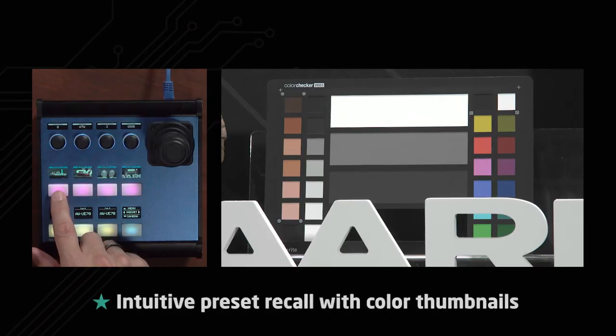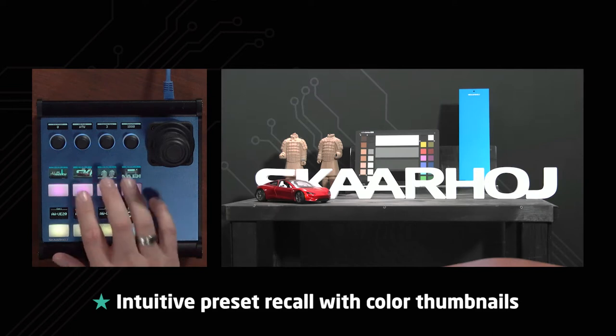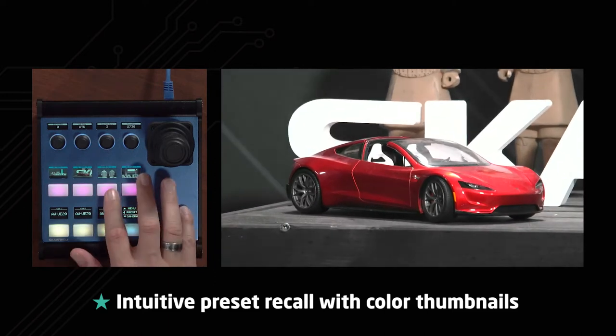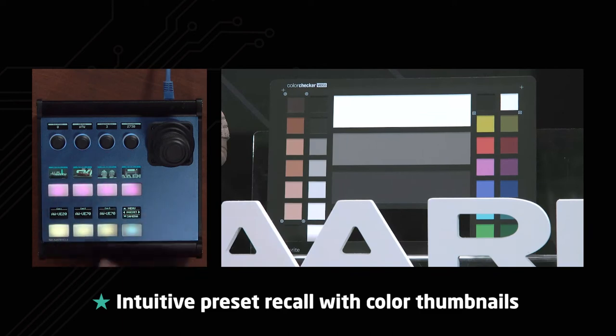We have four presets. Let's try to recall these — I just press briefly on that button and you see the camera is making a nice transition into that preset. I press that one and I get a shot of the Tesla Roadster right there. We get the two Chinese warriors, and finally we get to the color chart — all from these visual presets.